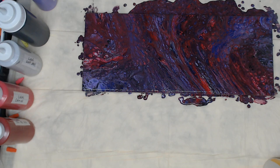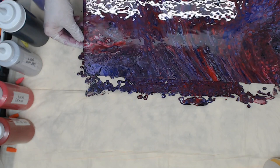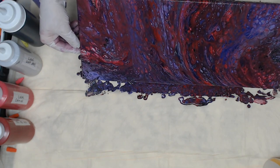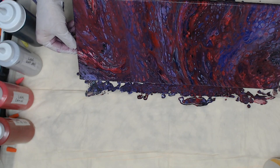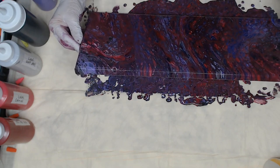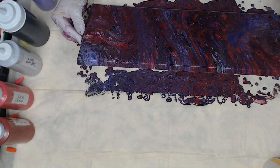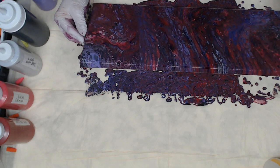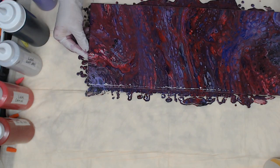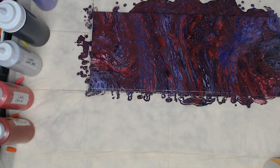I'm going to give this another tilt to try to get a little more of the excess paint off. I'm just going to tilt one side this way, then bring it back this way. Give it one more torch.